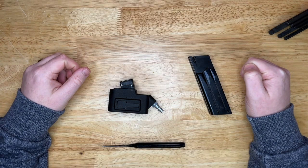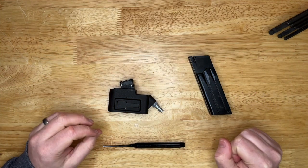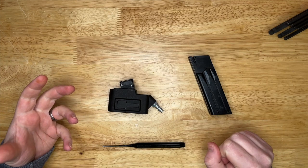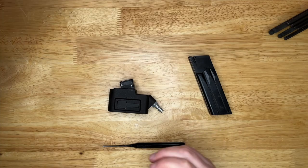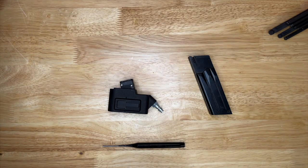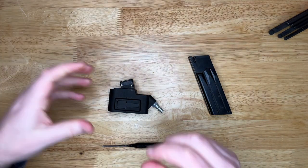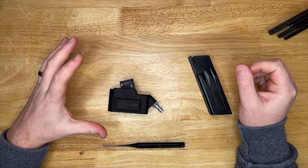Hey guys, welcome back to another one of my kit videos. In this video we are going to look at an MK23 HPA adapter. Now I know HPA adapters don't really sit well with a lot of people, especially on a pistol and especially when you're using a big EPM1 250-round mag kind of thing. They can look a little bit funky when they're attached.